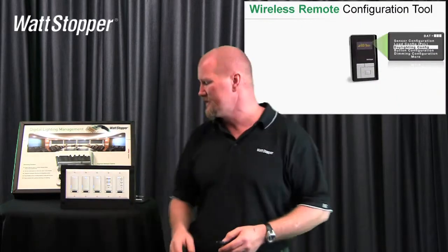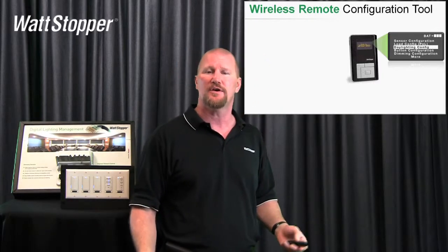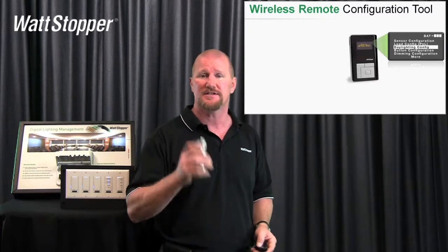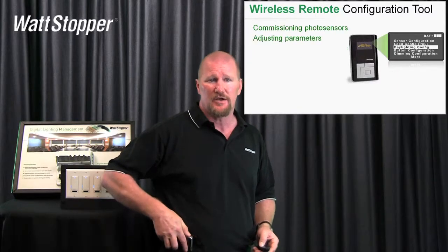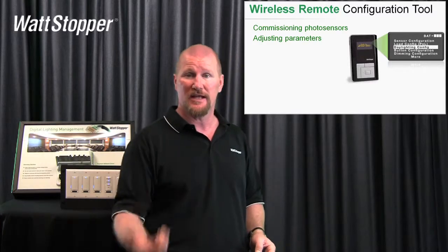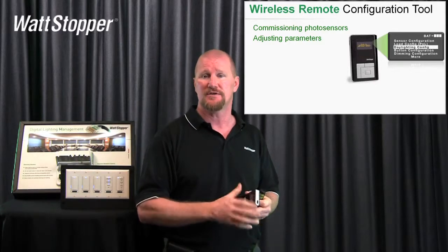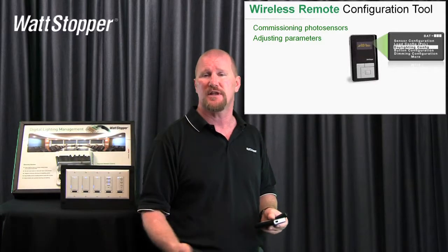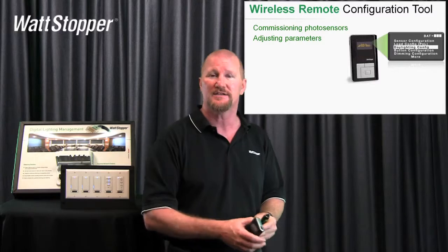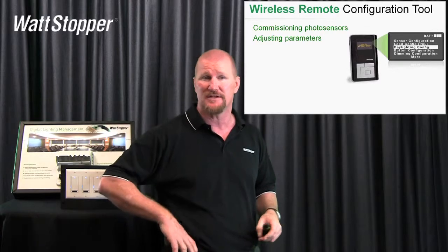So what can the remote configuration tool, the LMCT100, do for you with daylighting? I've already shown you how the LMLS 400 can auto-commission itself — well, you can use this to change a set point. You can commission photosensors and adjust parameters. The open loop photo sensors have to be commissioned because you need a light meter in the space. Using the LMCT100, we're going to make it really easy — it'll basically tell you: put your light meter in zone one and tell me what the reading is. Punch in the reading, put it in zone two, tell me what the reading is. Then it does all the math for you and figures out how much it has to raise or lower to keep the target light level consistent.